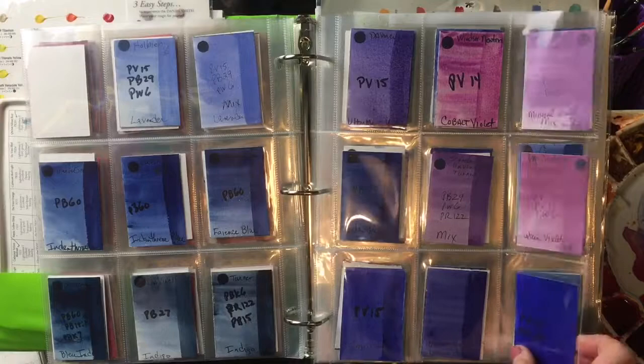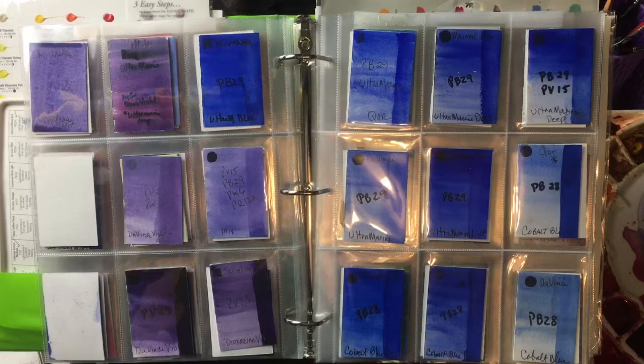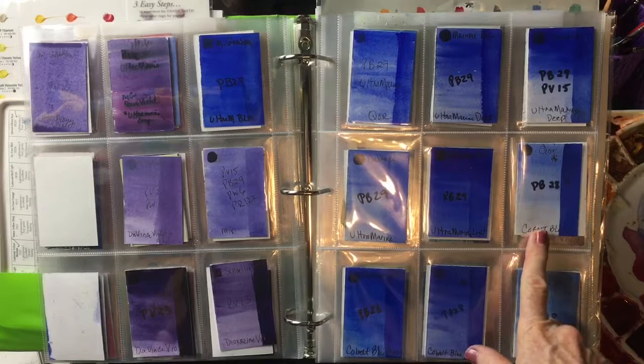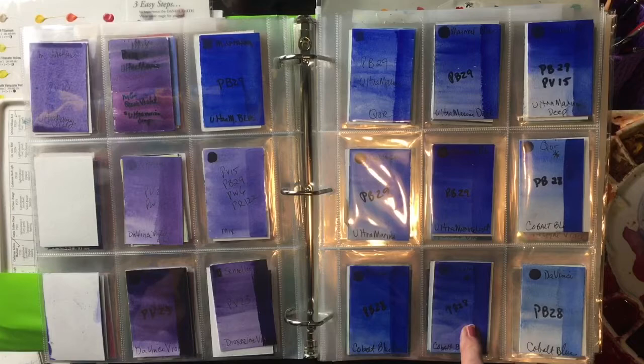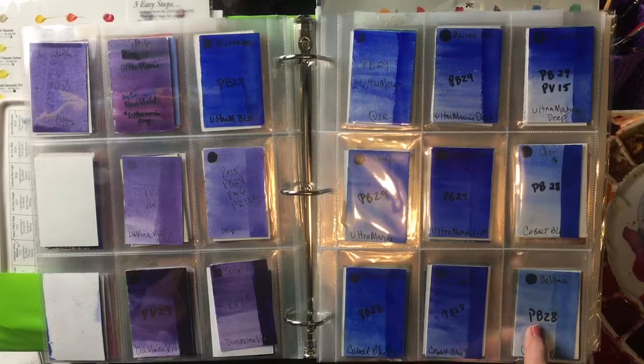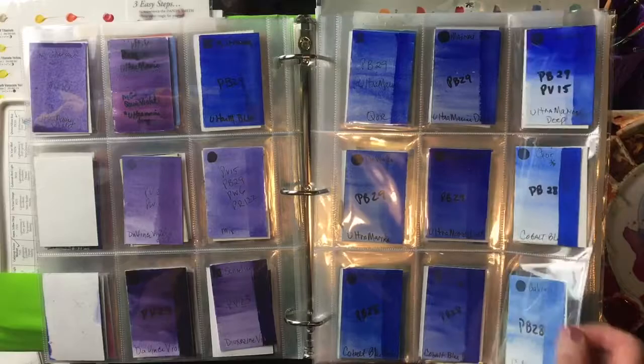My favorite earthy blue — and this earthy category is kind of loose, I just put whatever my favorite happens to be in there — I've chosen cobalt blue. My current favorite cobalt blue is by Core, and it's a PB28. Here's My Mary Blue's cobalt blue. Here's Da Vinci's cobalt blue deep, which is also one of my favorites. I do like their deep, but currently my favorite is the Core.